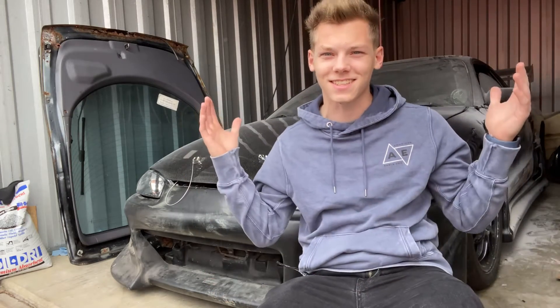What is up guys, thank you so much for tuning back in. Today's goal is to get the front portion of these side skirts knocked out 100%, that way we can start working on the back, since obviously that needs a little bit more work because of the molding and everything. So let's just jump right into it and get these things knocked out.